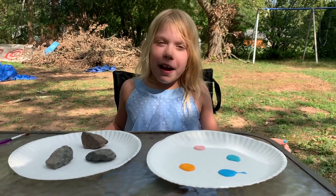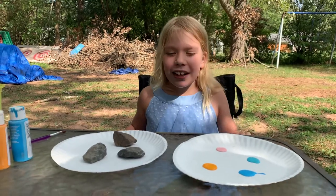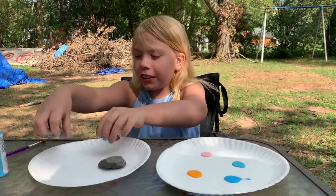Hi guys! Today I'm doing my first YouTube video on my channel and I'm going to be painting rocks. I'm going to paint this rock first, so I'll move those over to the side.